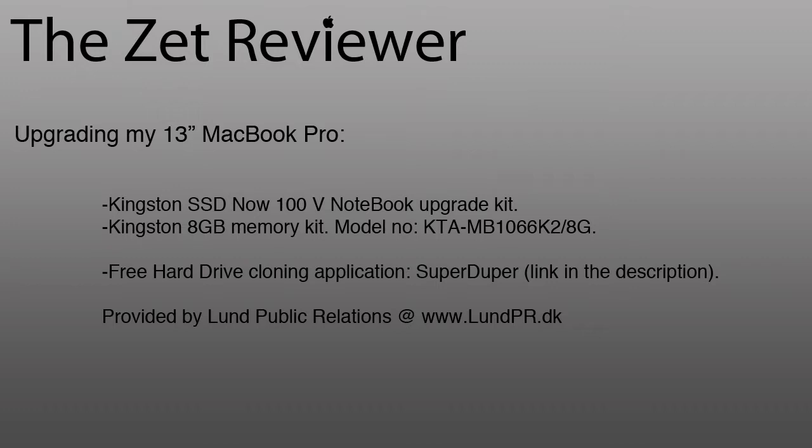I filmed the upgrade directions a few weeks ago and I've been testing the SSD and RAM since then. I'd like to say a big thank you to Lund Public Relations for providing me with these products for testing purposes. They do some great public relations work for companies and you will be seeing more reviews on my channel of products that they have provided.